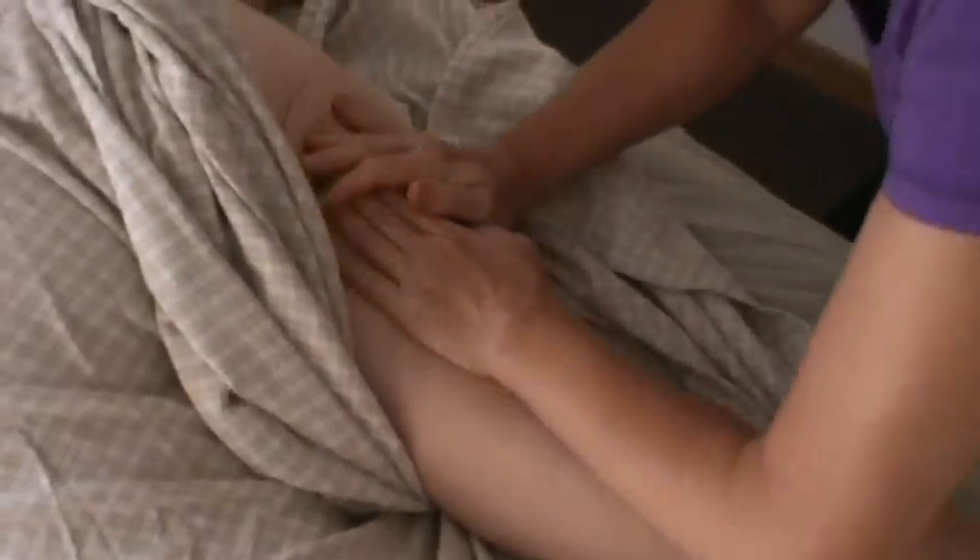Gliding motions can occur with various parts of the hands and forearms. I'm using a fist here. It can be a wide open flat hand or a forearm. The pressure is towards the heart. The purpose here is to move fluid through the tissues and back to the heart for refreshment. Swedish massage does a lot of gliding and often starts with gliding.